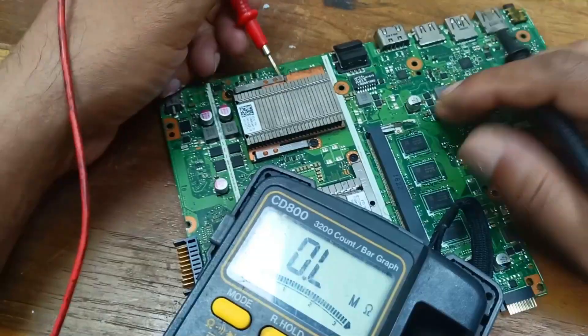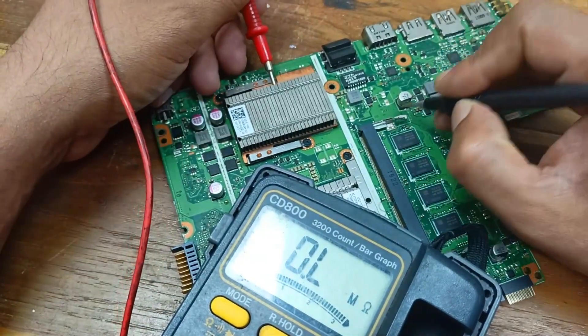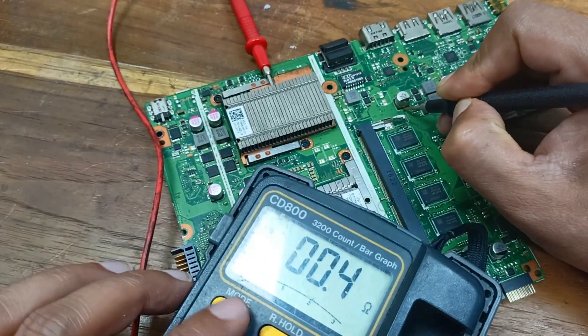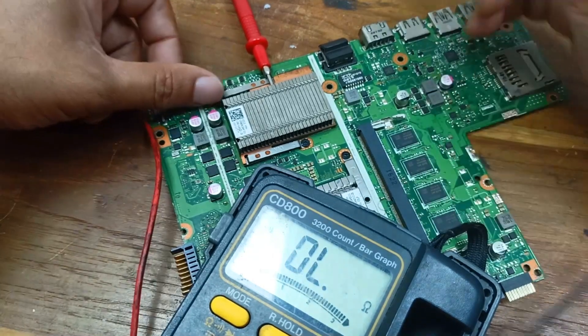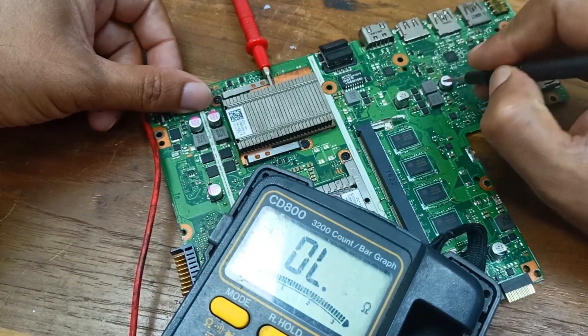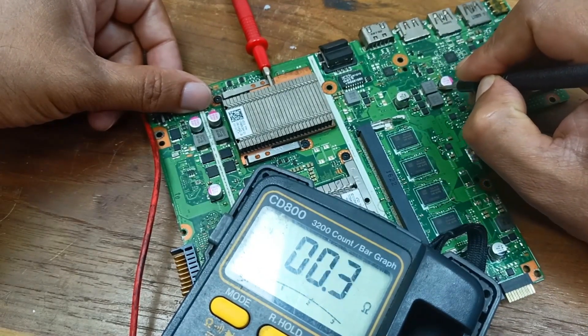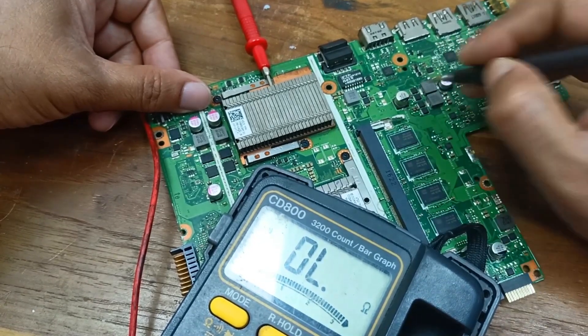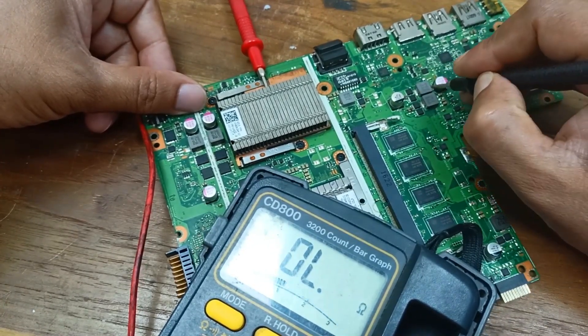Let's check this area for a short circuit or not. This one is ground — checking for a swing short. But this one is positive, and this positive side is swing short. There is definitely a problem here — I need to find it.